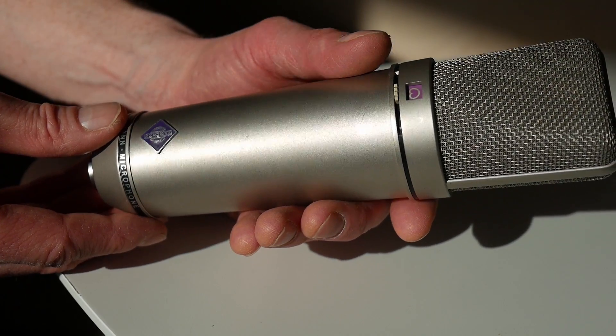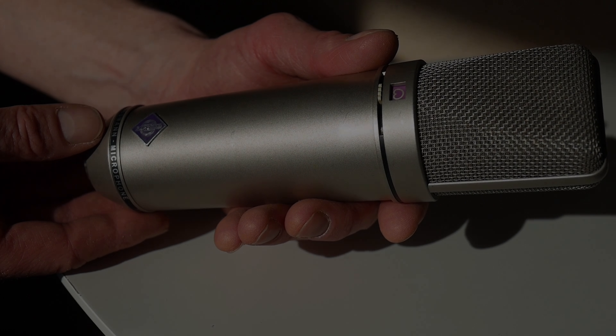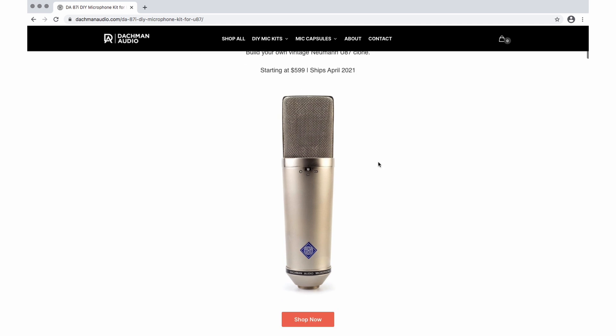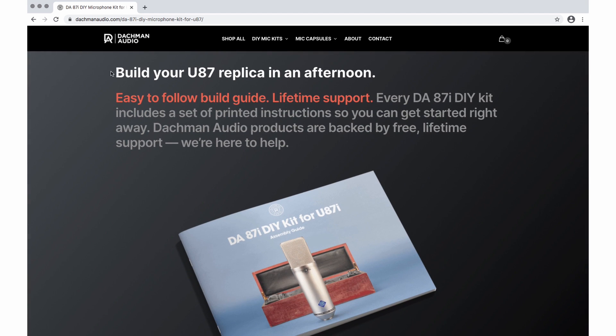The good news is you can build your own U87 for way less. At least that's what Dachmann Audio claim with their new do-it-yourself kit, the DA87i. Can we really make a Neumann clone in an afternoon? And will it be as good as the original? Well, today we're gonna look at what's in the kit.